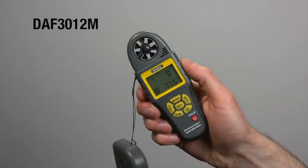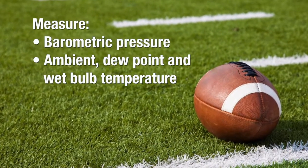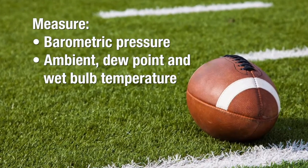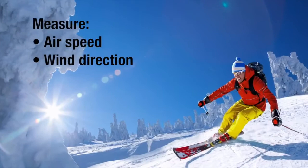General Tools and Instruments Environmental Anemometer Psychrometer with Compass and Memory, Model DAF3012M. Track and record weather data including barometric pressure, ambient, dew point and wet bulb temperatures, wind chill index, relative humidity, airspeed, and wind direction.